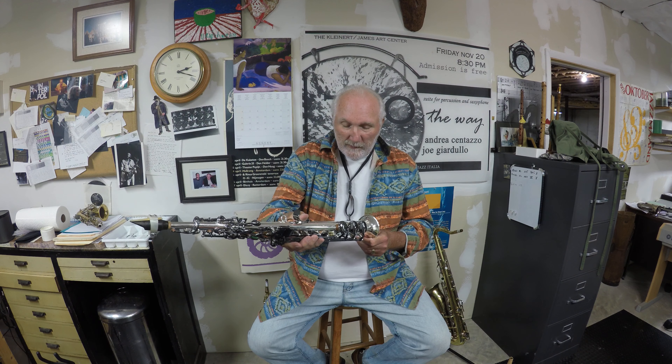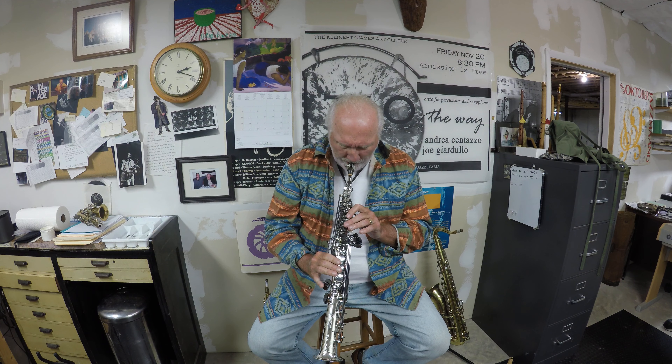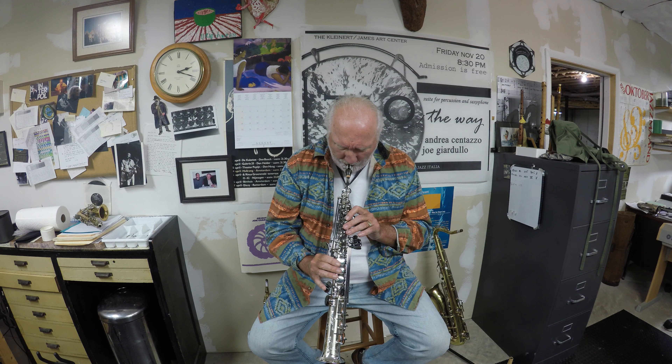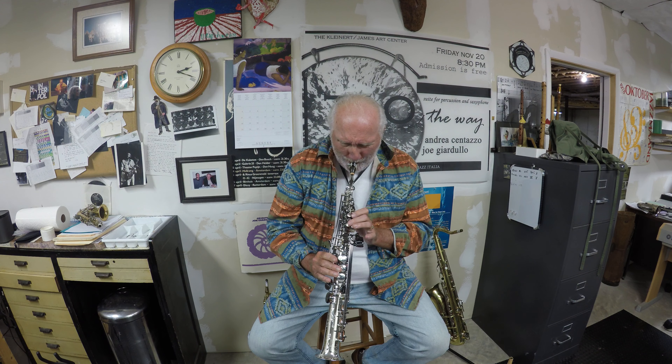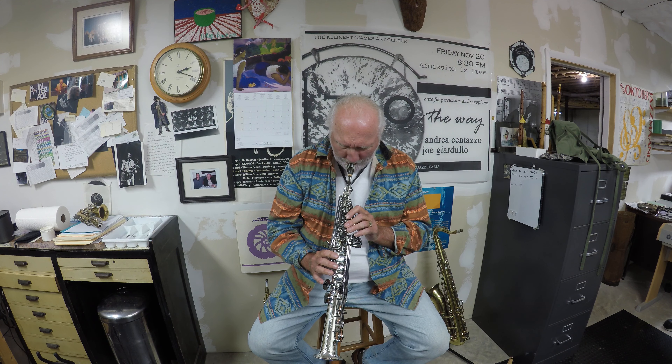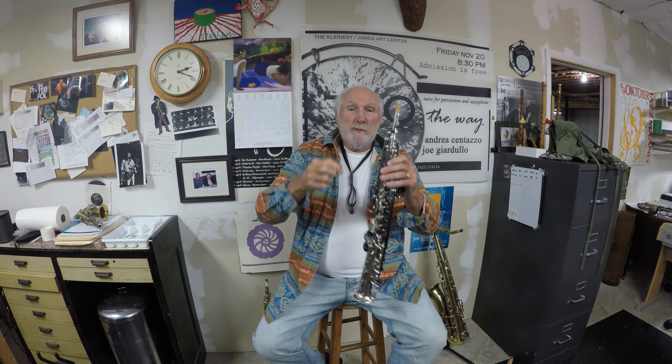The keys are black nickel. And that's the GT Sax — that's the silver-plated nickel-finished soprano.